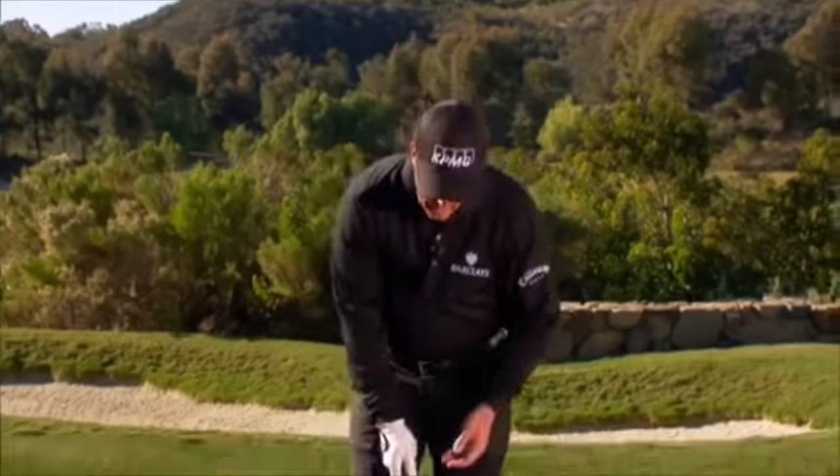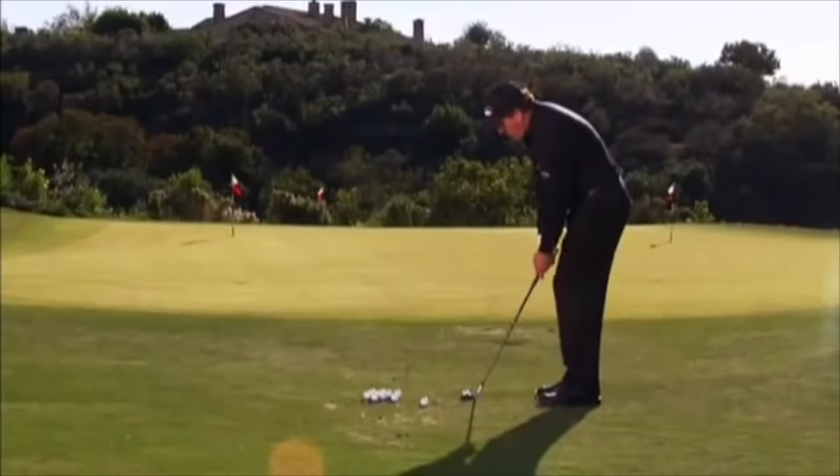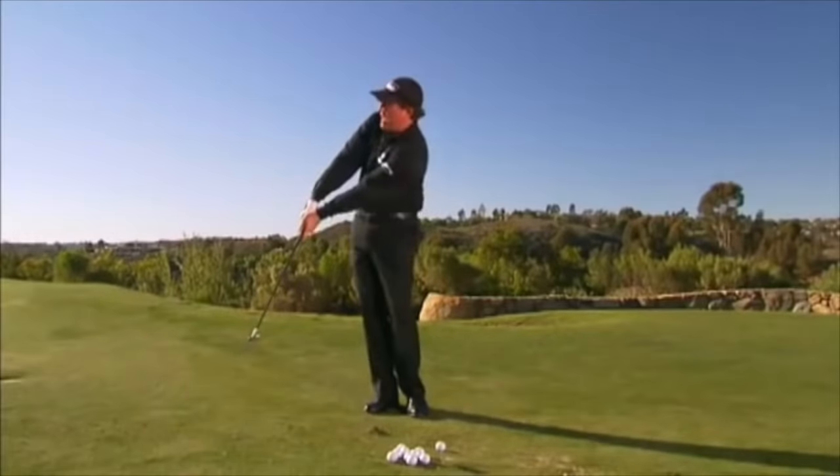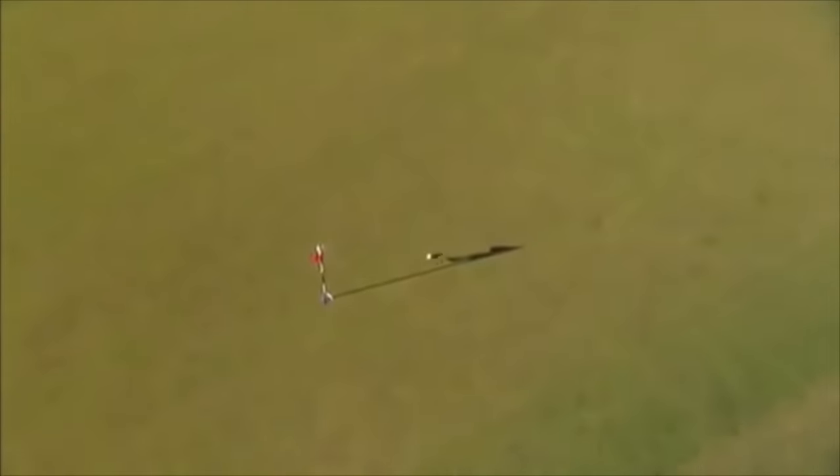20 yards, exactly the same. I set up the same, square to the hole, club face is square. I break the wrist going back and I accelerate into the finish.